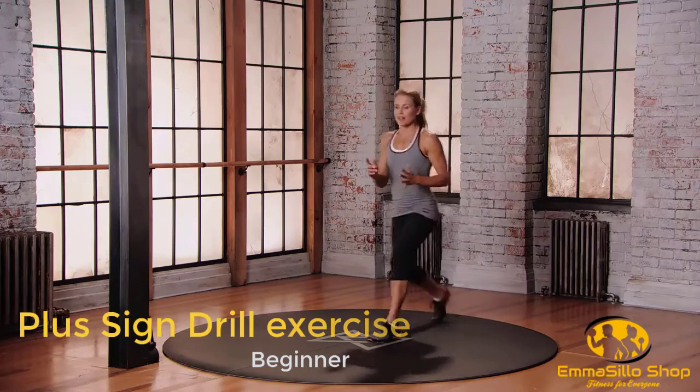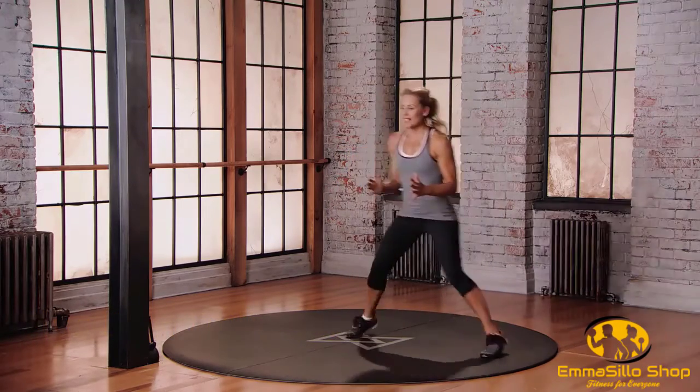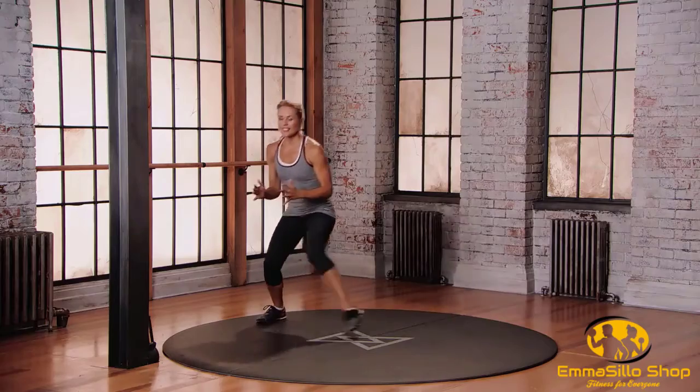Leading with the left leg this time. Left, right, left, right, back to center, all the way to the right. Right, left, left, right.